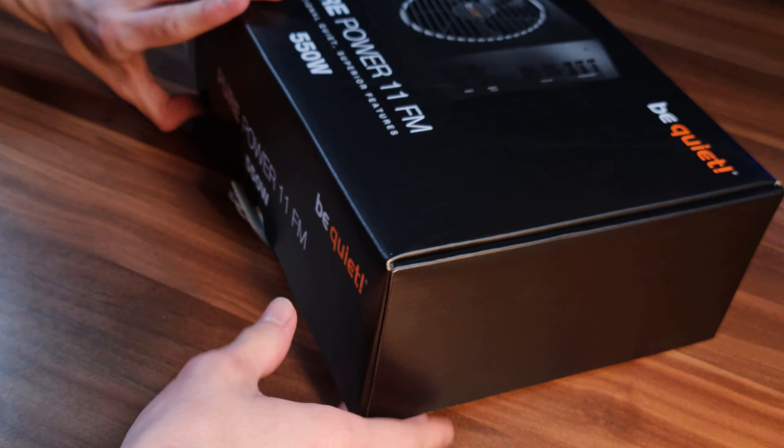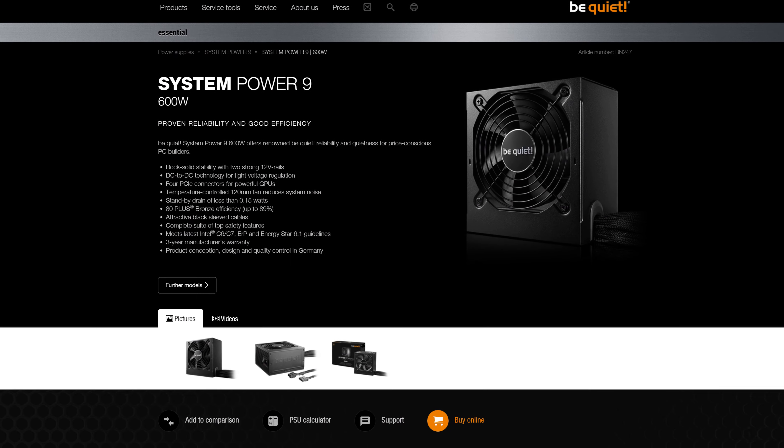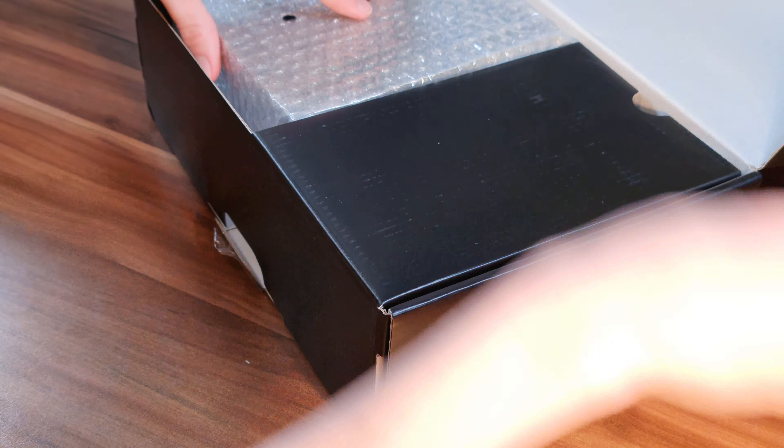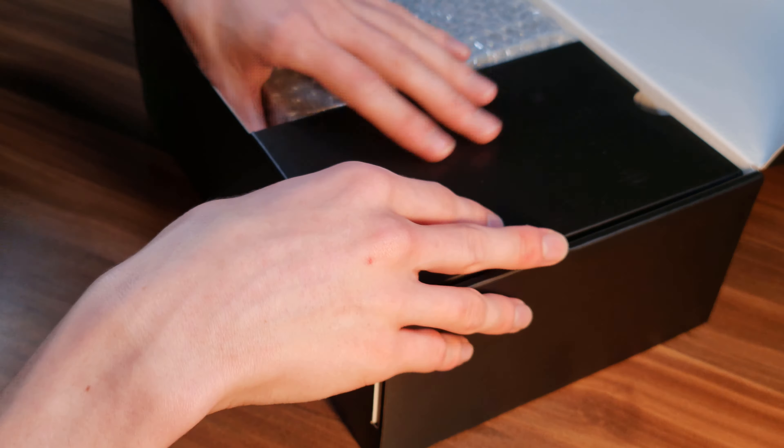It's been a while since I opened up a BeQuiet power supply. Last time I did was for my main build, which uses one of their System Power 9 power supplies, which isn't the newest thing in the world, nor the most highly efficient thing in the world, seeing how it is bronze. So who knows, maybe this will convince me to finally go and buy something a bit better from BeQuiet.